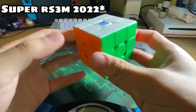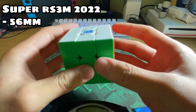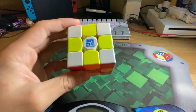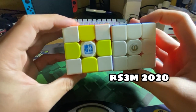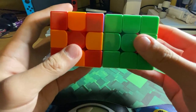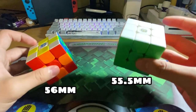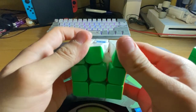The Super RS3M 2020 is a really nice 56 millimeter cube and it is magnetic. It has really nice shades and very vibrant colors — way more vibrant than the previous RS3M 2020. It is also a little bit larger, at 56mm compared to 55.5mm for the previous RS3M.